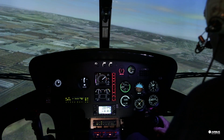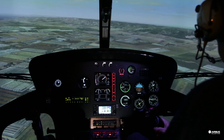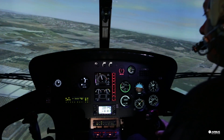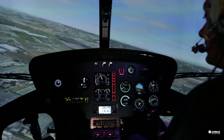Below a certain speed, a go-around is not possible. This minimum speed for this aircraft in these conditions is around 20 knots. This is the reason why you should fly at the recommended 70 knots airspeed.